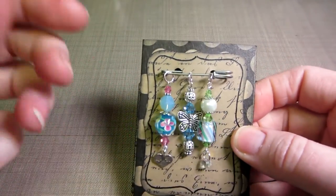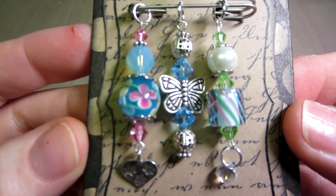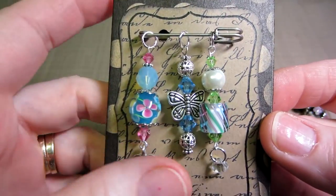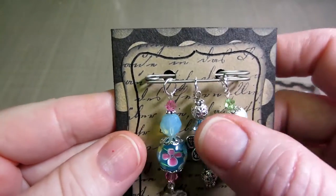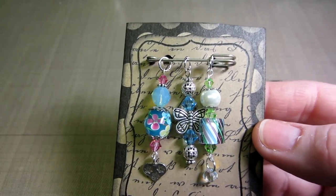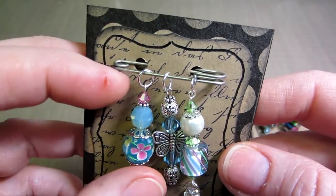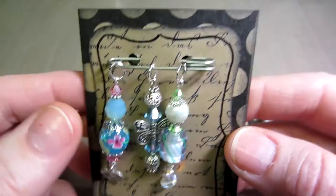Let me get this on camera and see if my camera's focused. She said you needed to use at least four components — like bead caps, spacer beads, crystals, all that stuff — and you had to put a loop on top so they could be used for a charm bracelet.